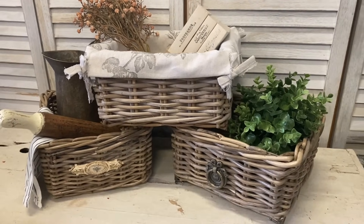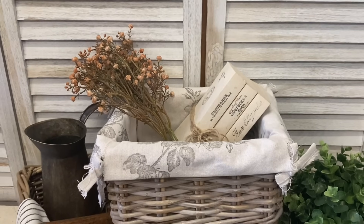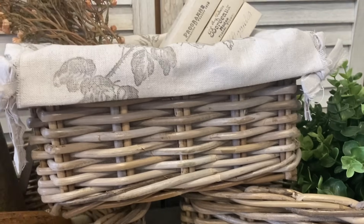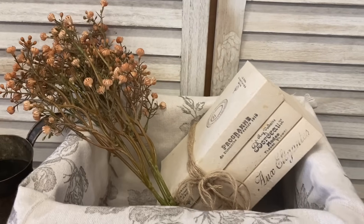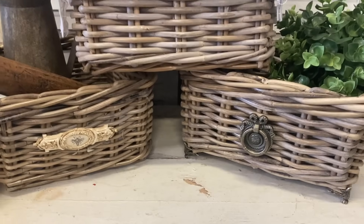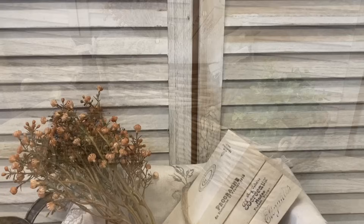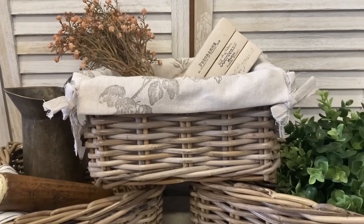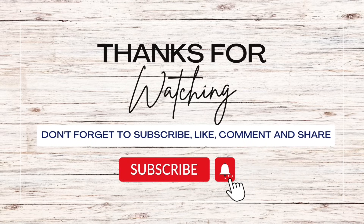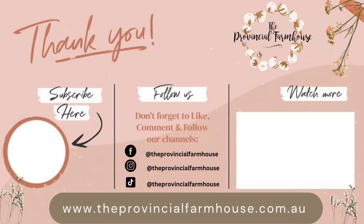I really hope that you enjoyed today's video and that it's given you some ideas on how you can customize those generic baskets from Ikea to suit your home and your style. Let me know if you had a favorite basket from today. If you enjoyed today's video, I would really appreciate it if you would hit that like button, comment, and share it out. If you haven't already, I would love it if you would hit that subscribe button and the notification bell so that you don't miss out on any of our videos. You can find the products used today on our website, theprovincialfarmhouse.com.au. Thanks for watching.